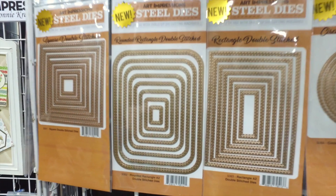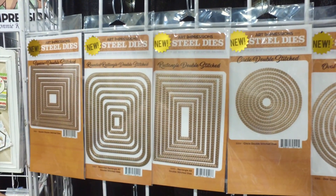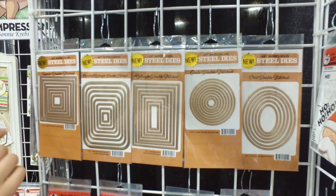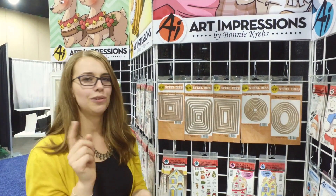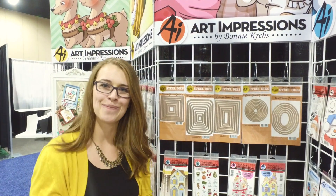So if you want to frame some of your watercolors, use some around your Windows to the World and pop up a little frame around it, these are going to be the dies that you need to add to your collection. They are so awesome and you can grab them now at ArtImpressions.com.